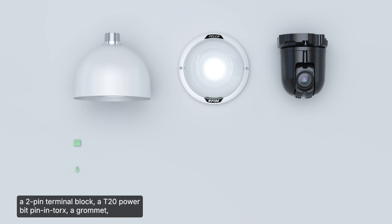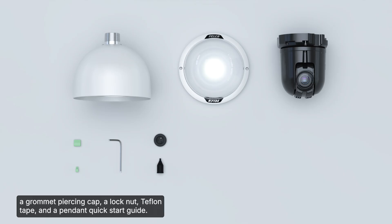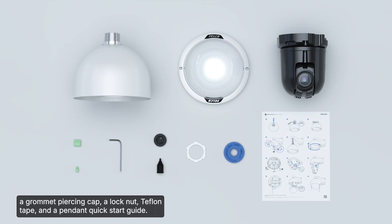Also included are a 2-pin terminal block, a T20 power bit pin and torx, a grommet, a grommet piercing cap, a lock nut, Teflon tape, and a pendant quick start guide.